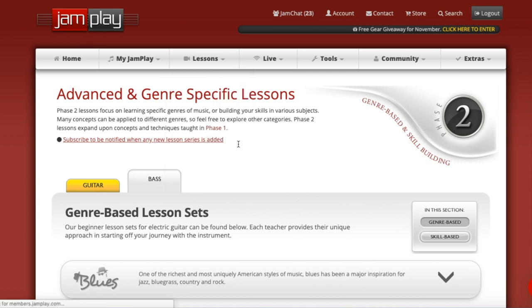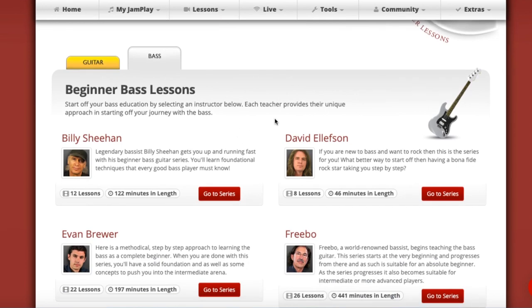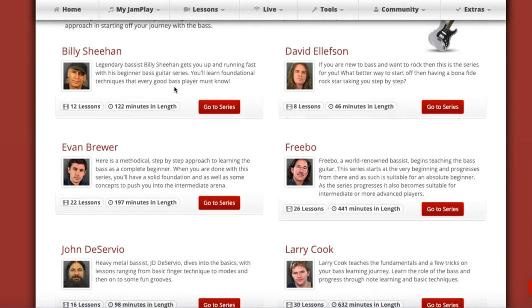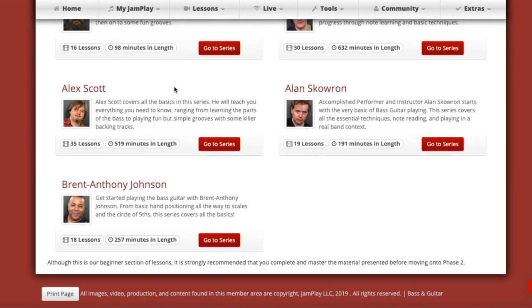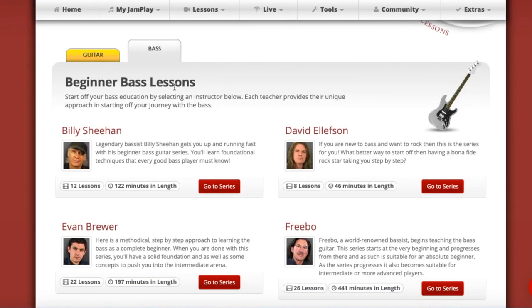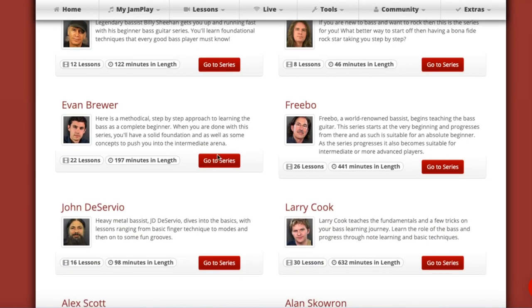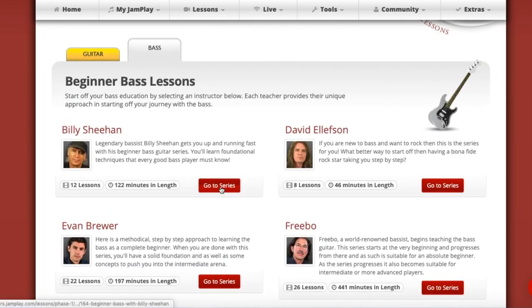Let's go to the beginner section — this is where I think this program has a good bit of value. If you're a beginner and you want to explore a few different ways to learn bass and maybe get used to one of these instructors, all of these are beginner courses. For example, let's start with Billy Sheehan's course — he played bass with Steve Vai for a while.